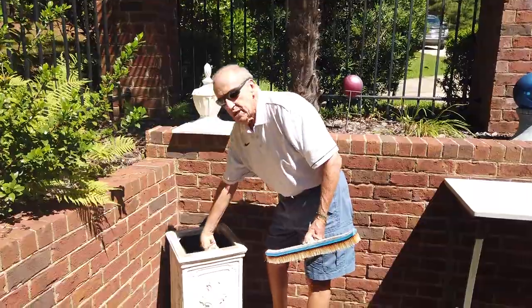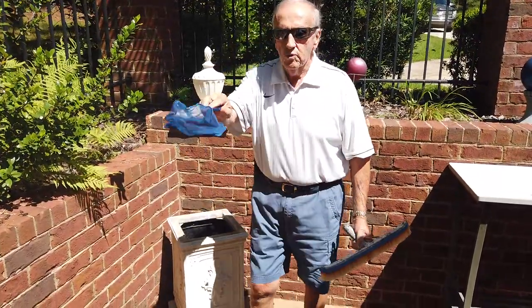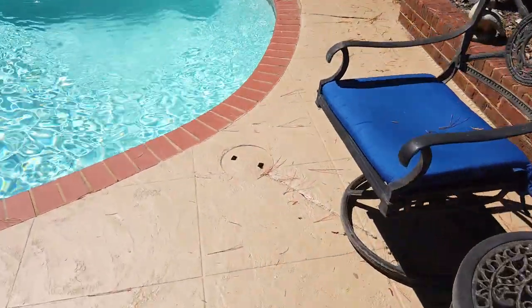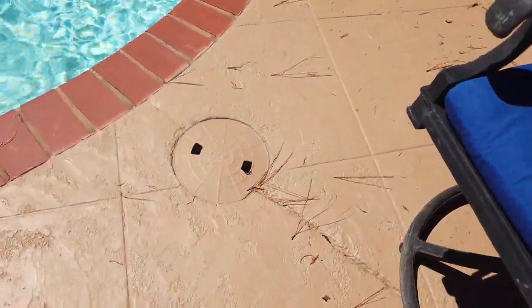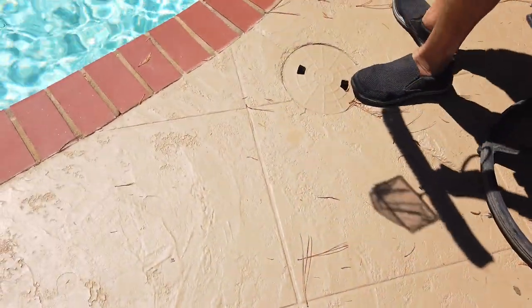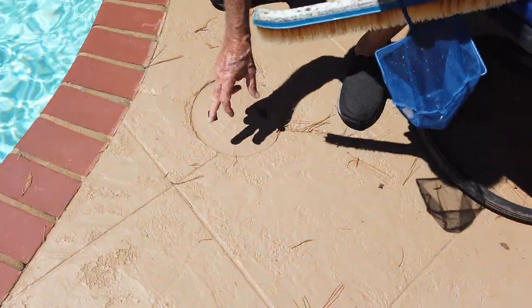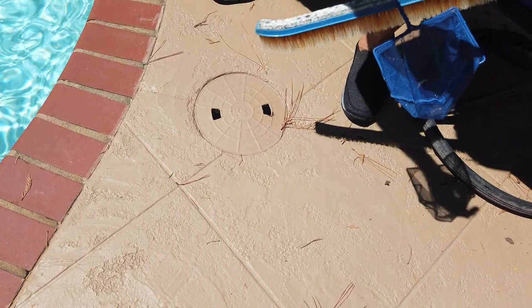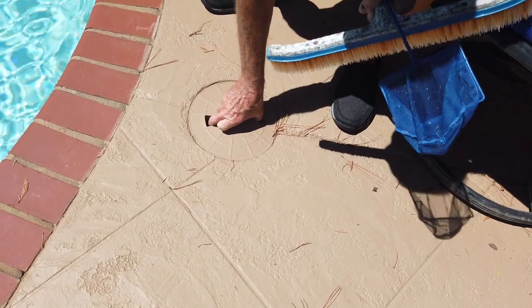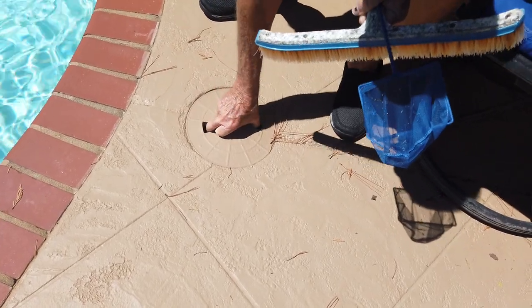When you open up the two skimmers — one on each side — and pull them up, I can demonstrate. Be careful not to use your hands; use that hook, because a critter might come up with you.